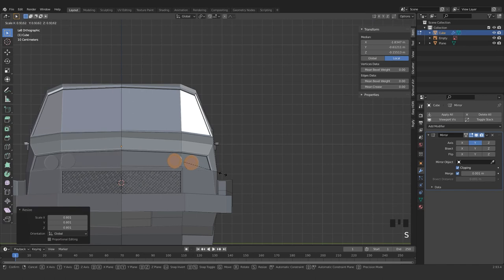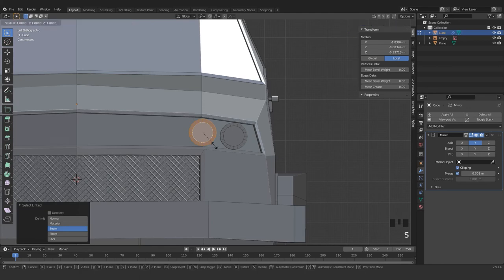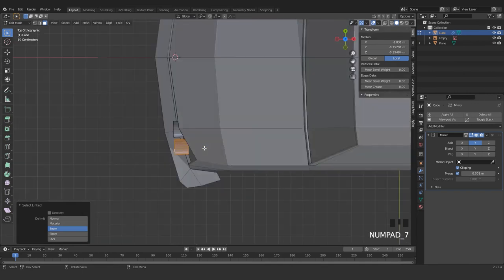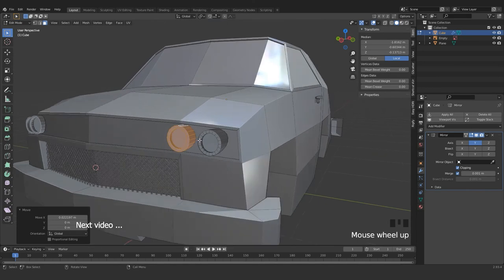Reposition those in their origin place — like so. Grab and L — just grab here for now, G in x-axis, G in x-axis. I mean, L to select everything.